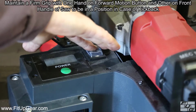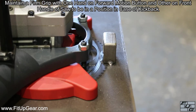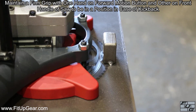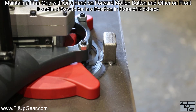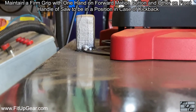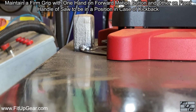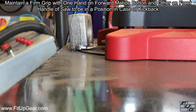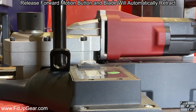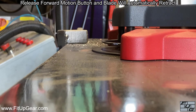Maintain a firm grip with one hand on the forward motion button and the other on the front handle of the saw, to be in a position in case of kickback. Once the object has been cut through or the blade has fully extended, release the forward motion button and the blade will automatically retract.